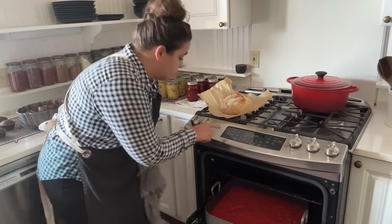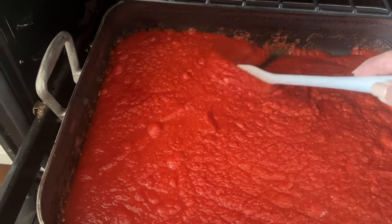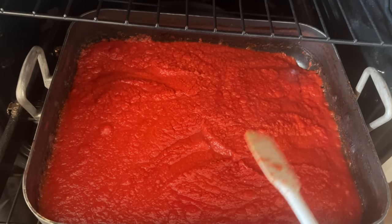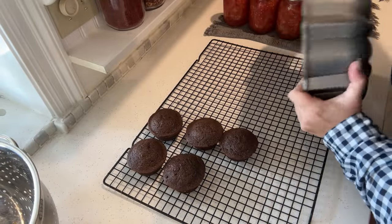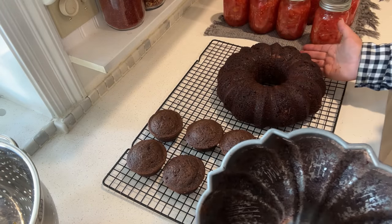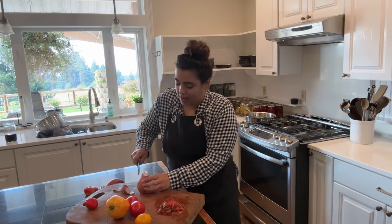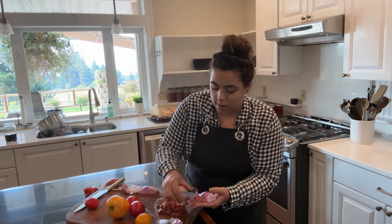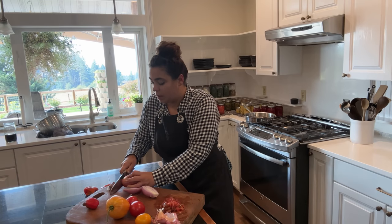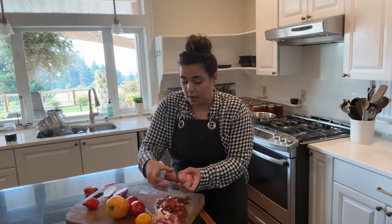The tomato paste is looking beautiful — it still has a ways to go. I'm going to turn the heat back up since I'm going to be in here. You can see just how much it has reduced. It still has a ways to go before it reaches tomato paste consistency, but we can get dinner going while we wait. And the moment of truth — can we get this bundt cake out? We did it! First time in a long time I've gotten a bundt cake out perfectly.